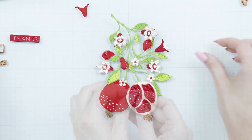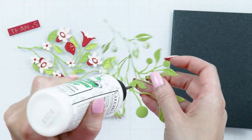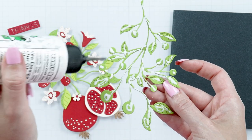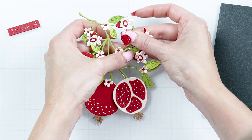You can shape the flowers a little bit to add dimension to your project if you want. I decided I needed to make my die-cut somewhat sturdier, so I die-cut another branch and adhered it from the back of the one that I just assembled. It would have been better to do this before I assembled it, but I didn't think of that at the time.